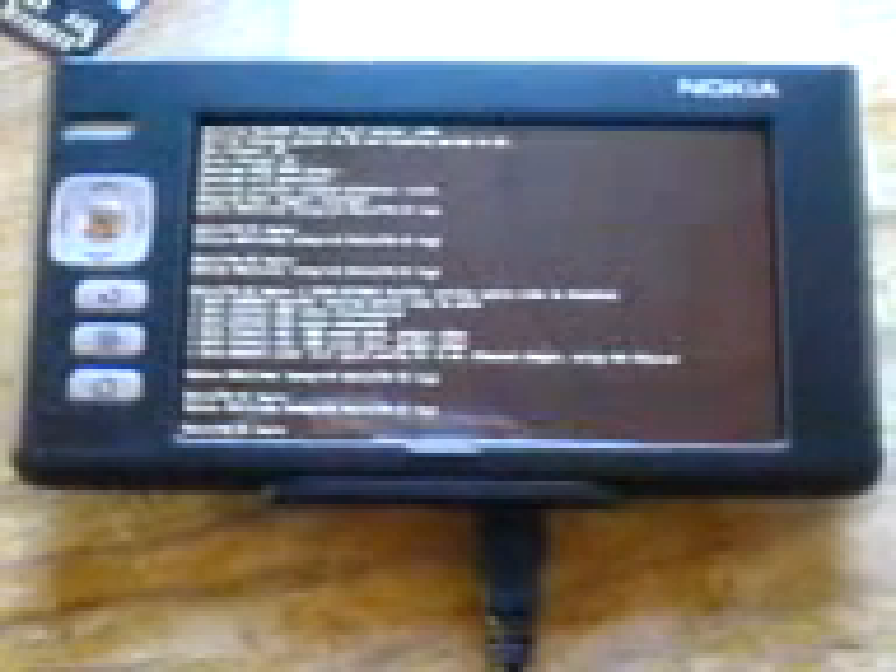I'm just going to show you how long it takes to load up, so I'm going to hit Reboot over Telnet.